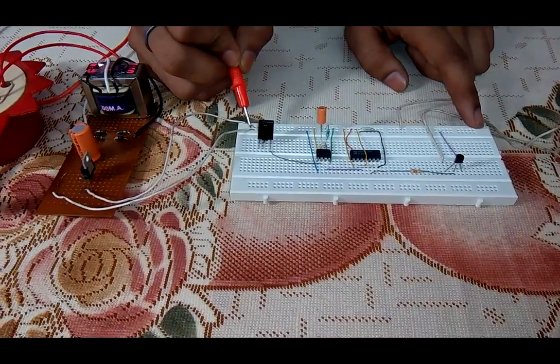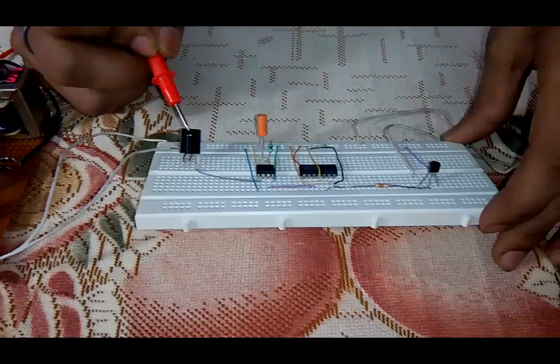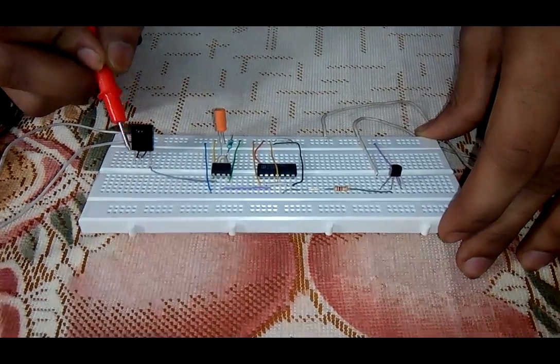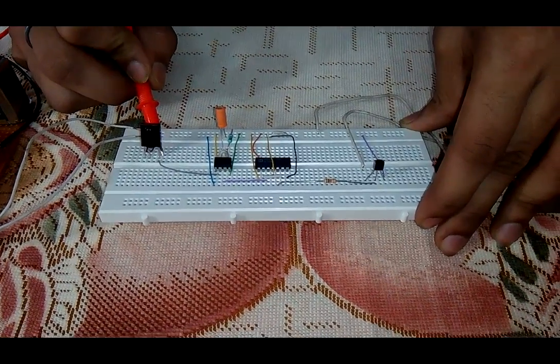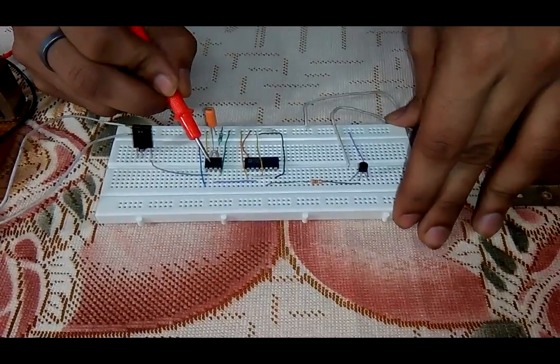This is the TSOP IR sensor. The first pin of this sensor is connected with ground, the second pin is for supplying VCC, and the third pin is for taking output, which is connected with the second pin of timer IC 555.